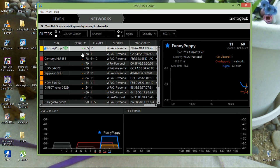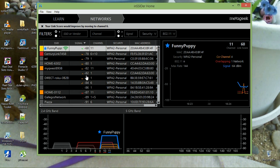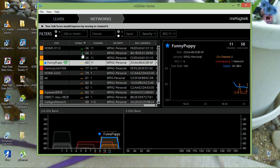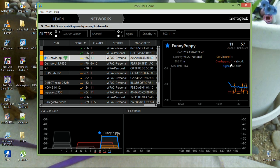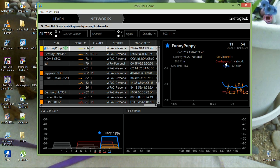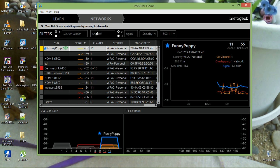This shows you all the connections and their signal strength. Mine is called 'Funny Puppy.' Over here you can see overlapping networks — having only one overlapping network is very good. The more networks that overlap, the more interference you'll get and the worse your signal will be. I'm running on channel 11.